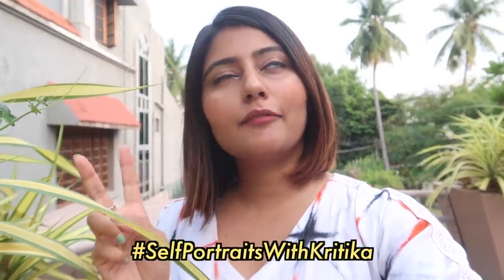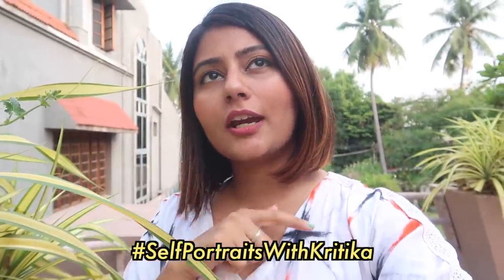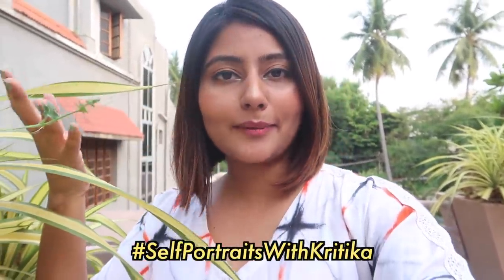If you do end up recreating any of these photos or creating self-portraits after watching this video, I'd love to check them out. So be sure to tag me in your photos and also use the hashtag — hashtag self-portraits with Kritika. I already have some of my self-portraits there as well, so I'll be happy to check out your photos, like them, and share them on my stories.